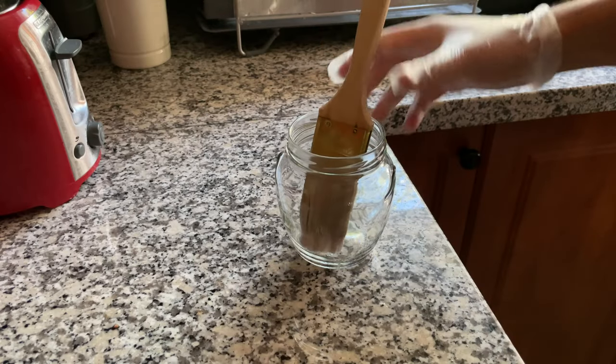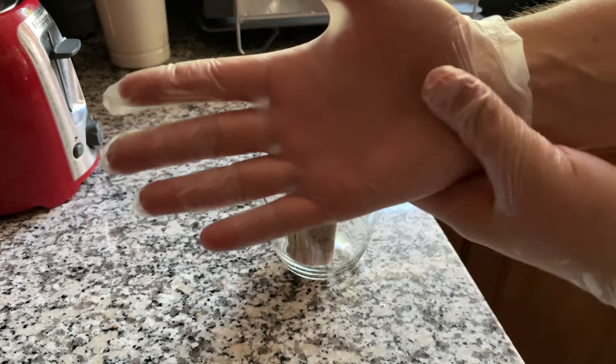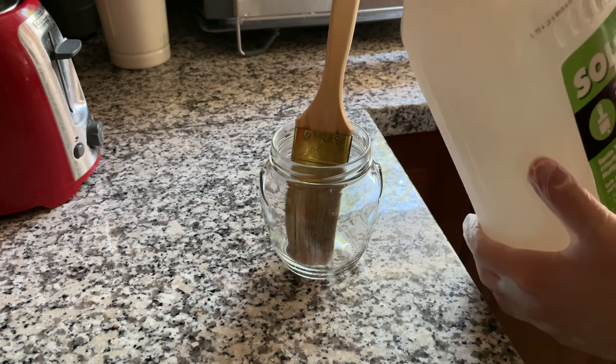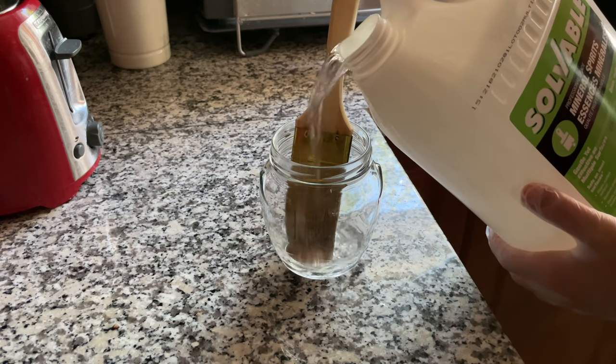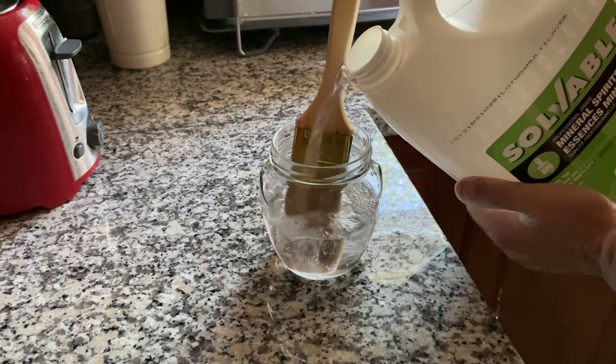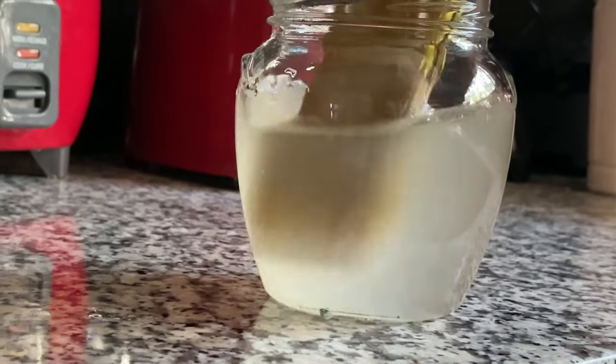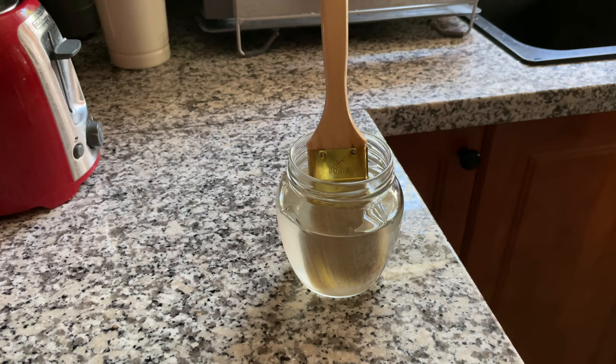Simply put the brush in the jar. You want to put on the gloves to make sure your hands are protected. We're going to pour mineral spirit in the jar. Leave the brush to soak overnight and the next day simply rinse it with soapy water. And that's it, you are done.